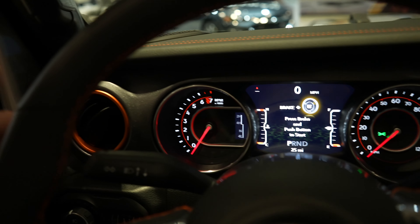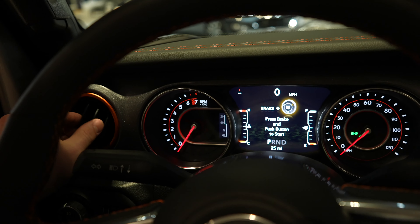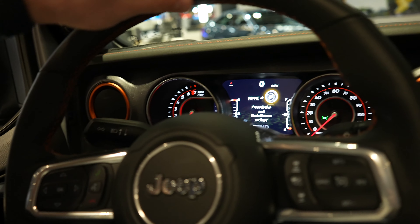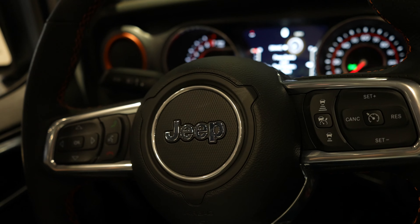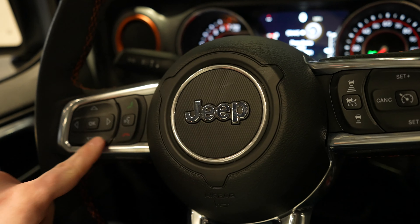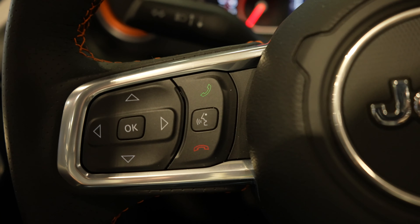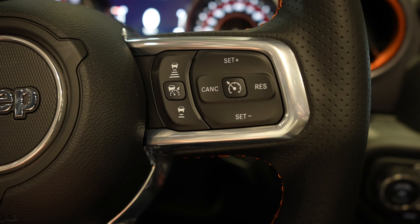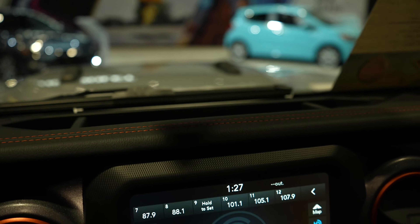Just like the exterior of the vehicle, you do have this orange accent trim throughout with the stitching as well as some other miscellaneous items. Steering wheel — very nice soft leather wrapped steering wheel with pretty aggressive bolsters at 10 and 2, as you'd expect, with orange stitching throughout. This control pad right here controls the center LCD screen. You've got your hands-free call buttons and your gap adjustment for your adaptive cruise control, as well as regular cruise control buttons.